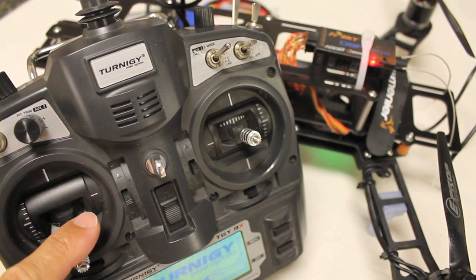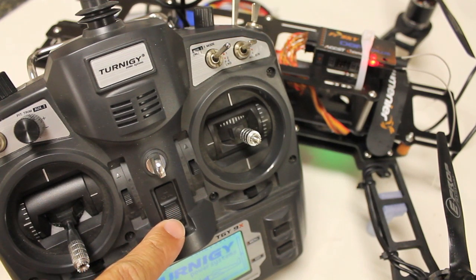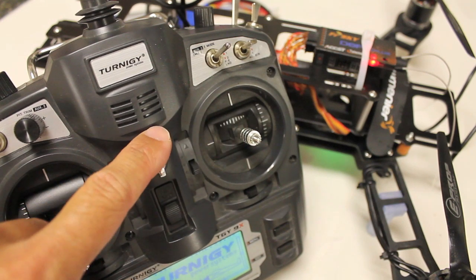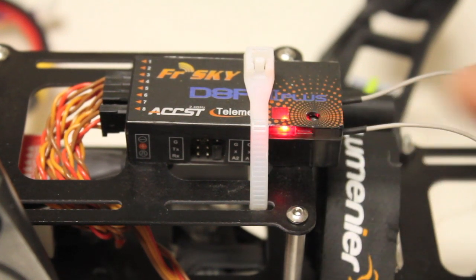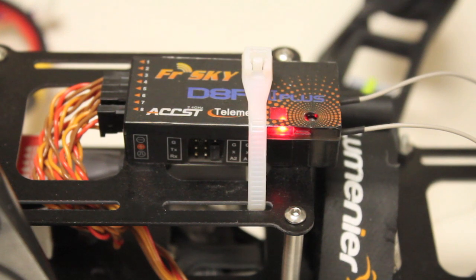What I want to do in this video is demonstrate how you set up a true failsafe when your transmitter and receiver connection are lost. It's important to note that you need a receiver that supports failsafe to be able to toggle into failsafe mode when your connection is lost.